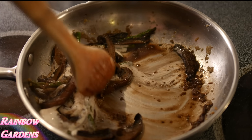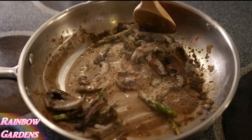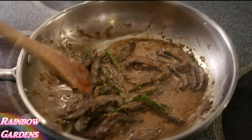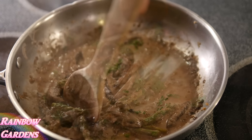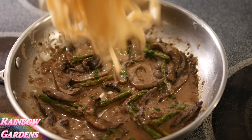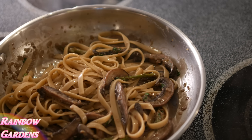I'll combine that a little bit here and then add my fresh chervil — about half of it. I went ahead and drained my fettuccine without rinsing it, and now I'm going to add it to my sauce and just combine it well.